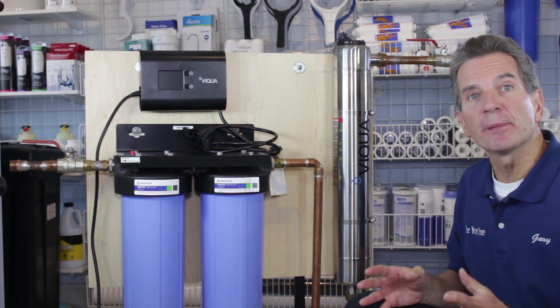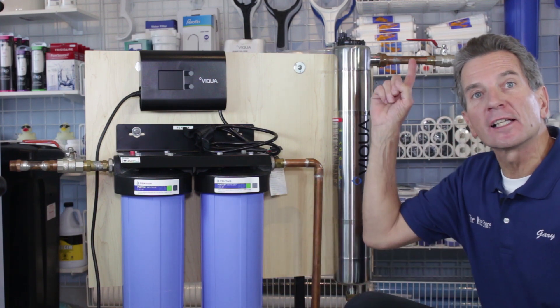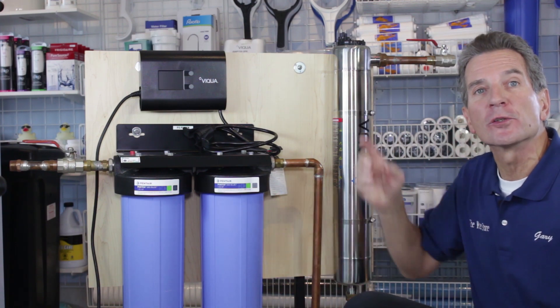We do offer discount pricing and free shipping on these systems, the replacement lamps, the filters, the filter housing — the whole thing. Just click the link up here to go right to our e-commerce store.